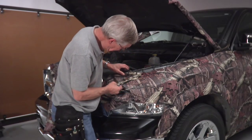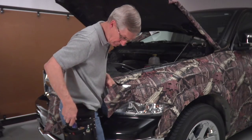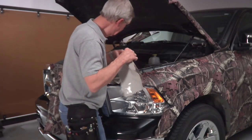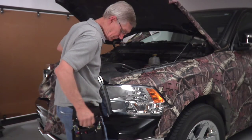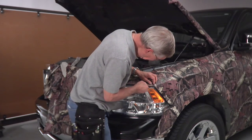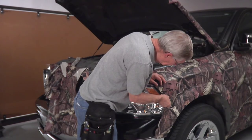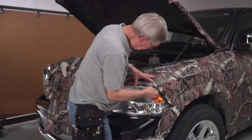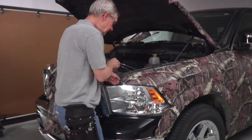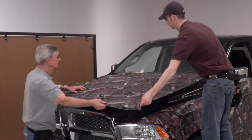We've cut around the headlight now. Come back with your squeegee and set that edge all the way around the headlight on the front quarter panel. Come along and trim it off at the top edge as well — that'll complete the front and the whole side of the vehicle. Now we're ready for the hood.